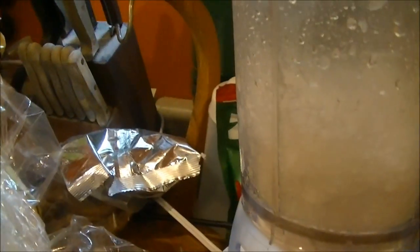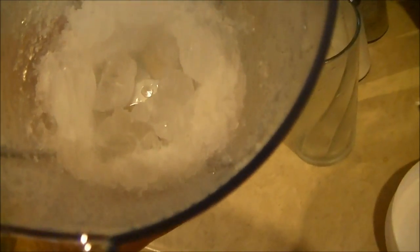Well there you go. There's the reason that Blendtec blenders cost more, because they actually work. Now look, it chopped a couple of the ice cubes, but most of them are still intact.